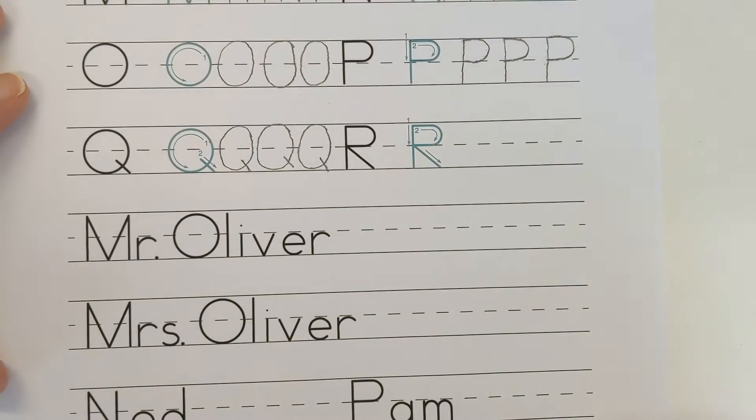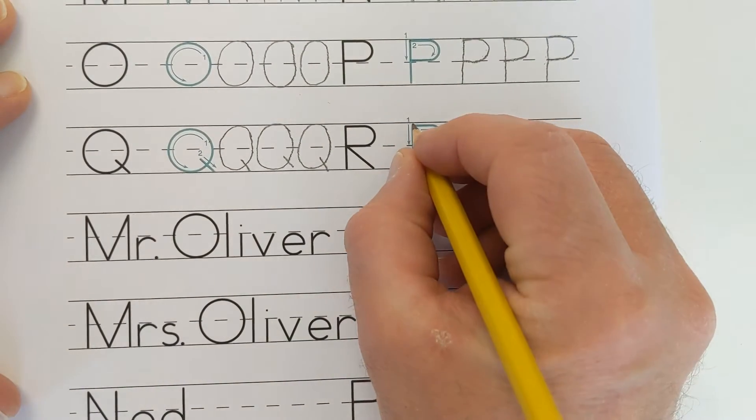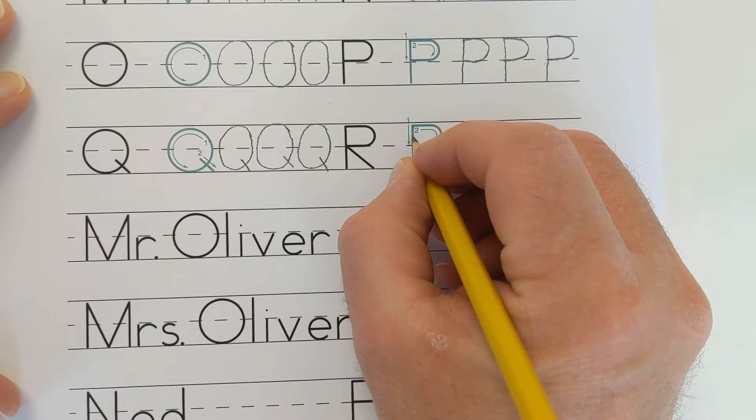Watch as I write the capital letter R. The steps are: beginning at number 1, make a straight line going down.